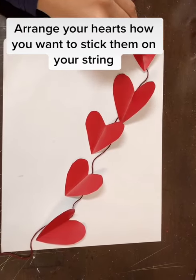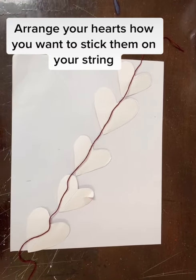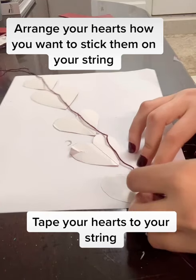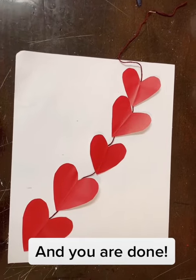Now arrange your hearts how you want them to stick on your string. Now flip them upside down so you can actually tape them to your string. This is how it should look like and you are done.